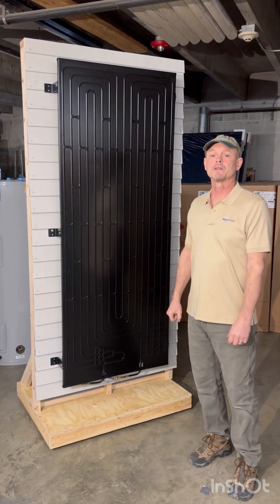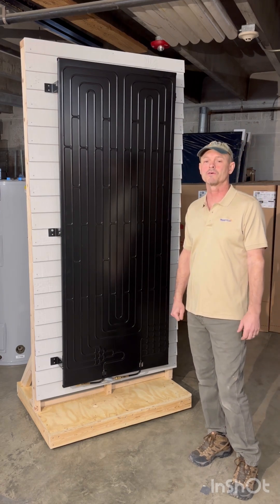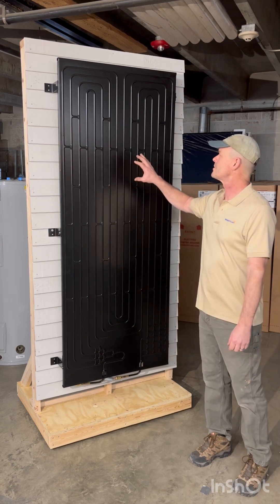Good afternoon. I'm Bruce from New England Solar Hot Water. A bit about ourselves: New England Solar Hot Water has been installing conventional solar hot water, or solar thermal systems, for about the better part of 20 years. The last three years, however, we've shifted our focus to this technology.